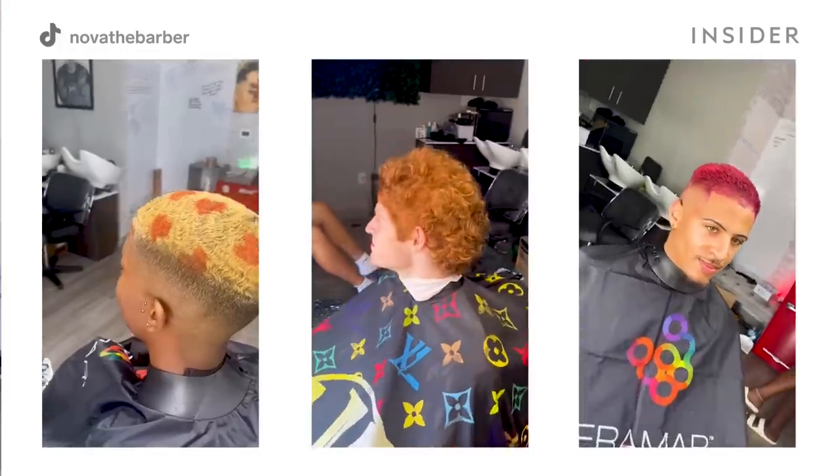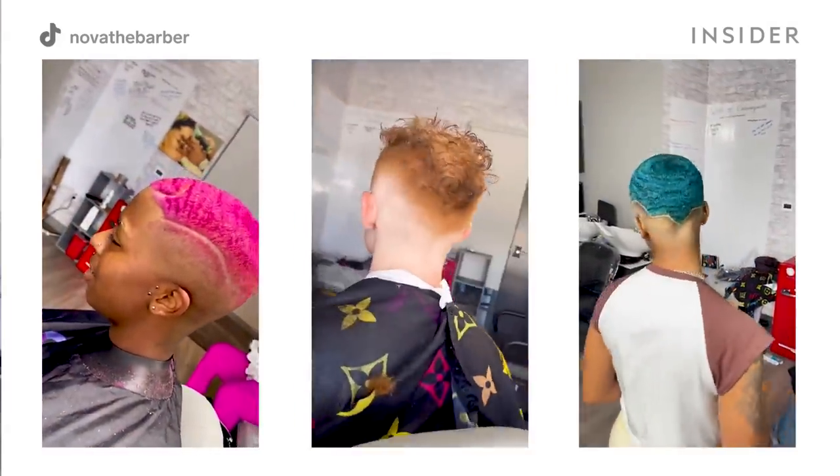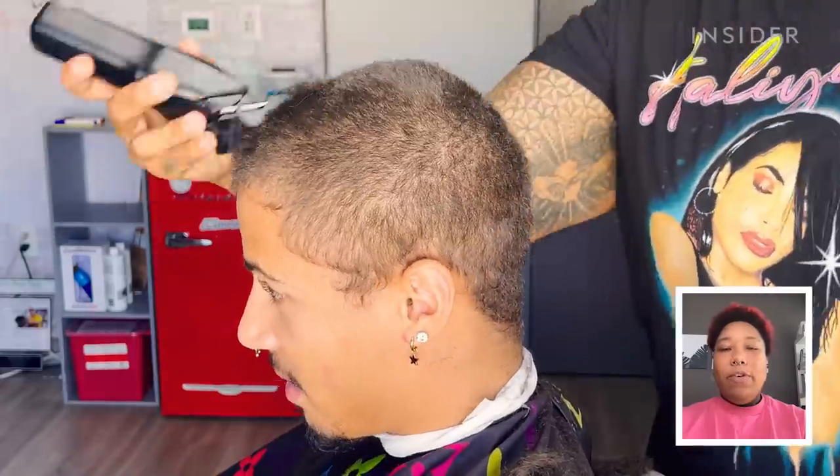I would describe my style of haircutting as creative and confidence boosting. It's more than just a haircut with me. All of my clients or anyone who sits in my chair immediately feels welcoming, at home, comfortable.